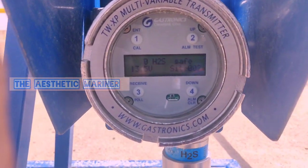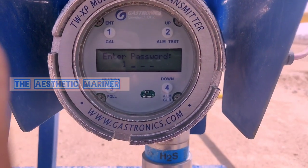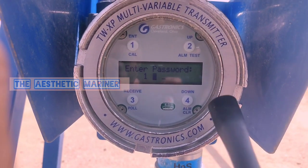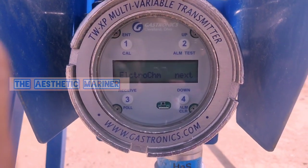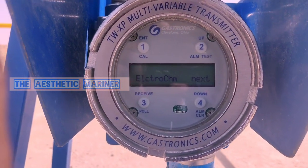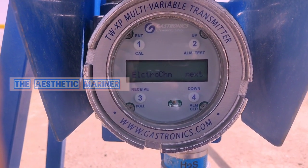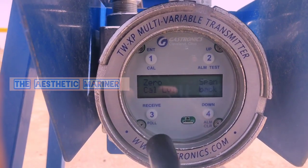For the calibration we need to press number one using the magnet key. It is already asking for a password — the password is 1-2-3-4. One two three four is entered and it is going to the calibration menu. It will ask for electrochem and next, so we need to go to electrochem. For the calibration menu, again press number three to select electrochem.